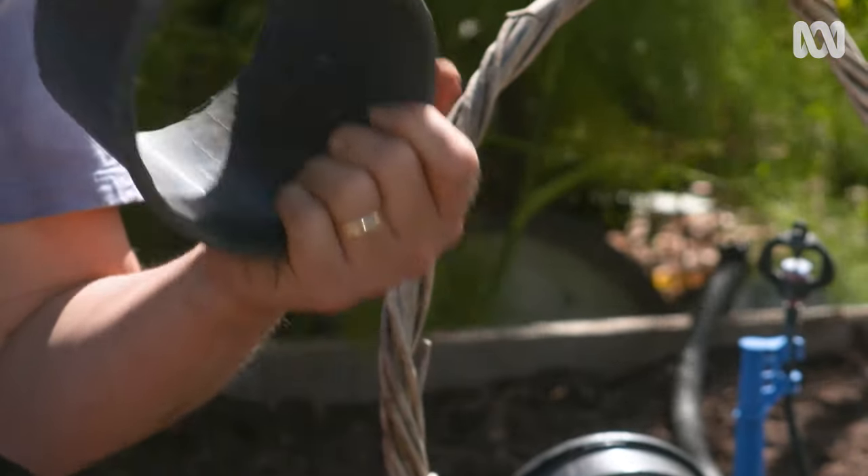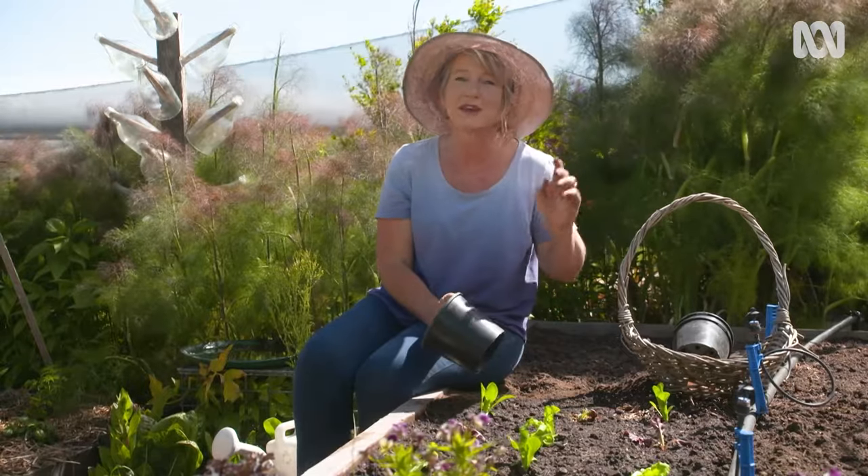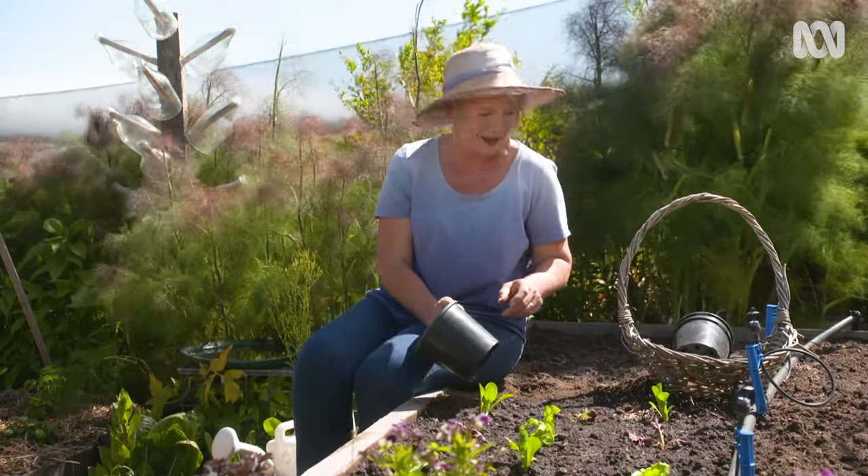Today we're going to look at a simple way to protect your new seedlings and repurpose something that we've all got in our garden sheds — old plastic pots. I've just planted these seedlings, so I'm going to build some protective collars which will act like fortresses, but to do so you'll need some scissors and some copper tape.